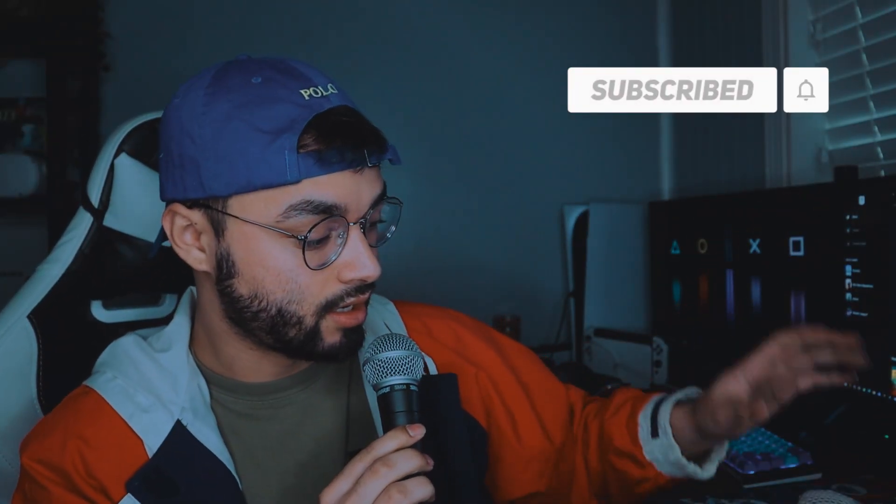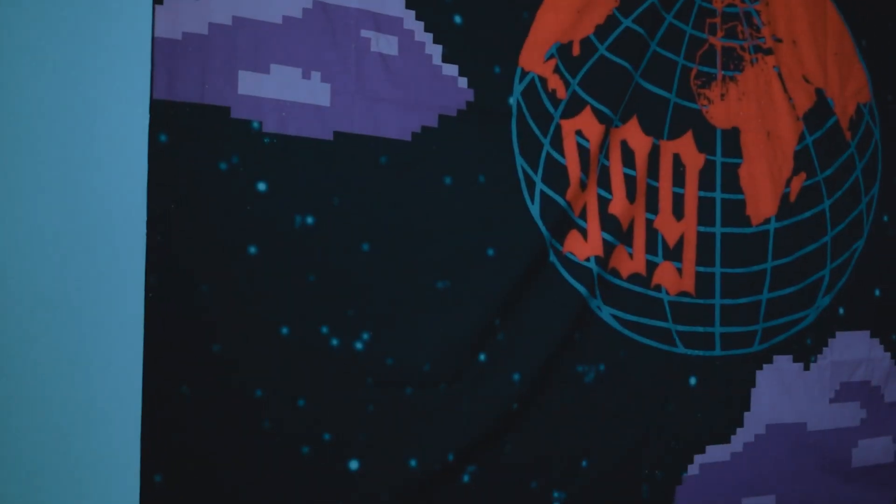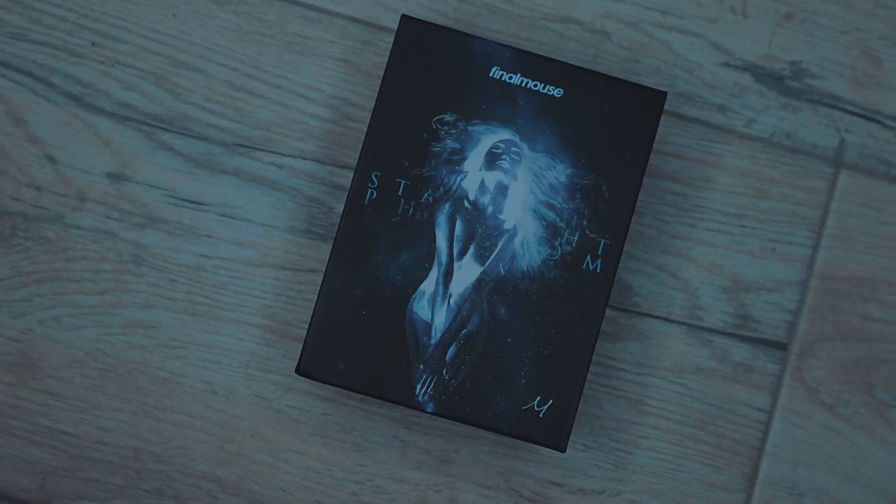I'm back home. I spent Christmas with my family back in Florida, and while I was there you guys saw I had the opportunity to make a video on the Starlight 12 Phantom that I unfortunately was not able to get. I'm not super bummed out about it because the main reason I wanted it was just to cover it on the channel. I still have my Ninja Air 58 and my favorite, the Ultralight 2, which I'm very happy with, and if I get the opportunity to get a Starlight 12 Phantom or whatever future mouse they drop, I'll be happy to get it as well.